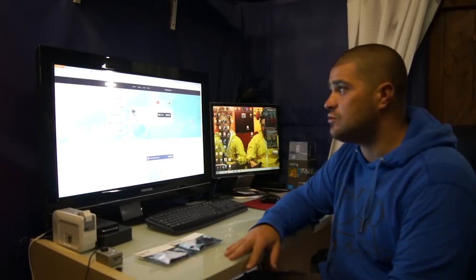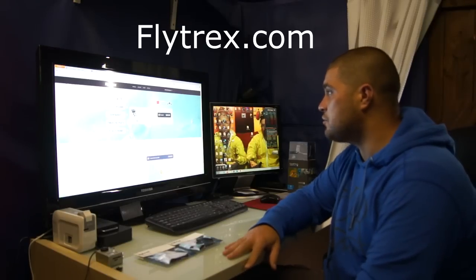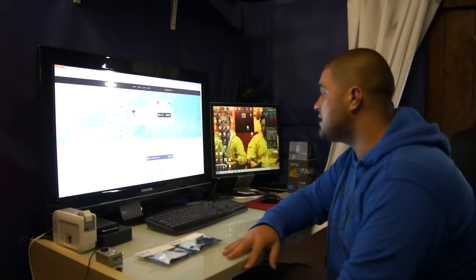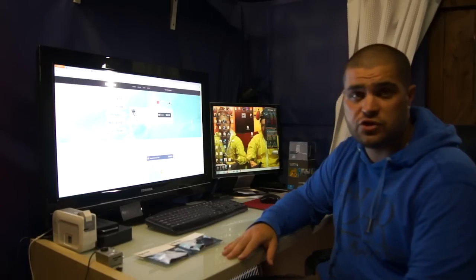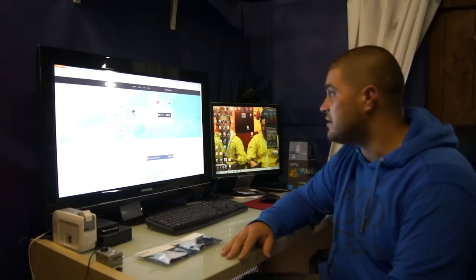Now if you want one of these you can go to flytrex.com and they're actually very cheap, $49.99. It's compatible with the DJI Naza M — that's version 1, version 2 Lite — and that also includes the DJI Phantom as well.